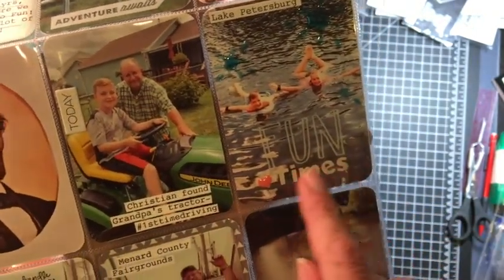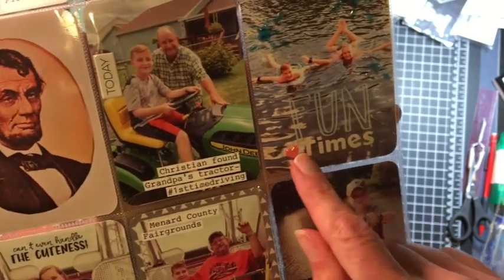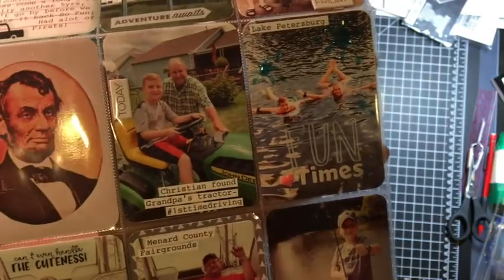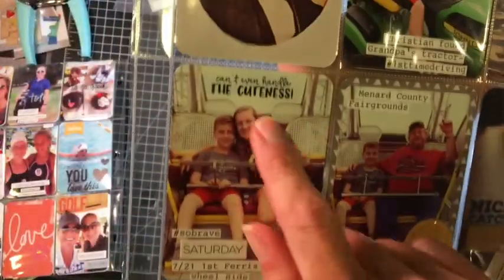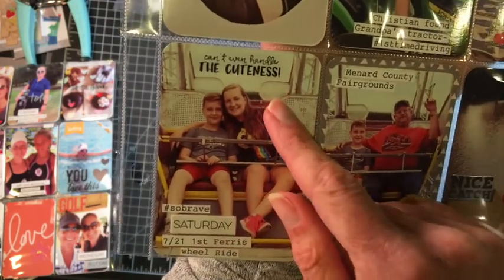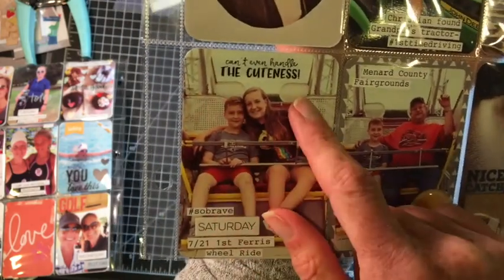I used alpha stickers to spell out 'times.' 'Fun' was a clear sticker from Mambi. There's just a puffy heart sticker. I can't even handle the cuteness! It's a Felicity Jane stamp, stamped with Onyx Black Versafine ink.